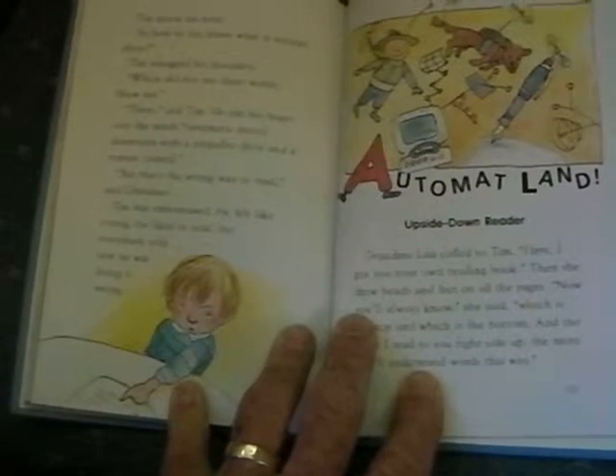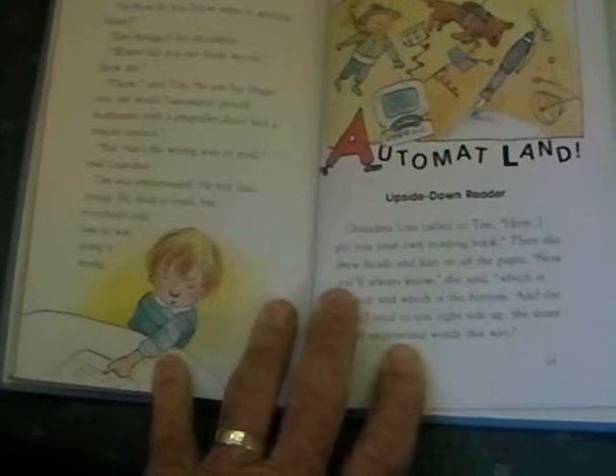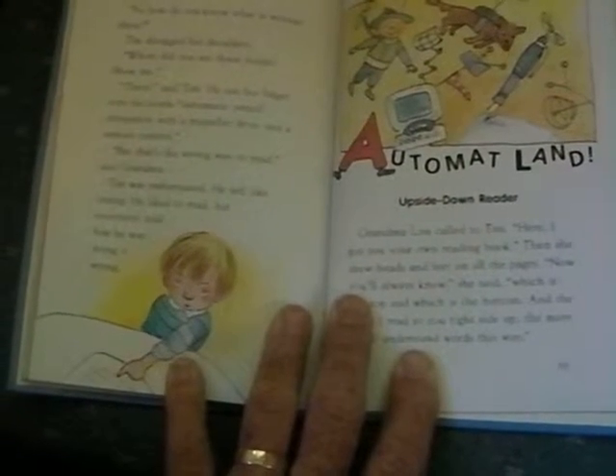"But that's the wrong way to read," said Grandma. Tim was embarrassed. He felt like crying. He liked to read, but everybody told him he was doing it wrong.